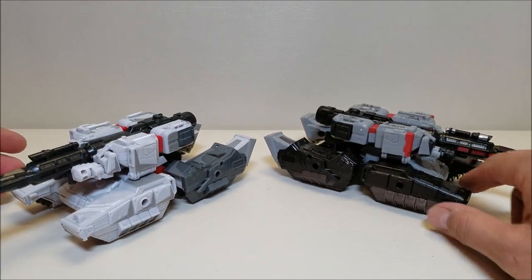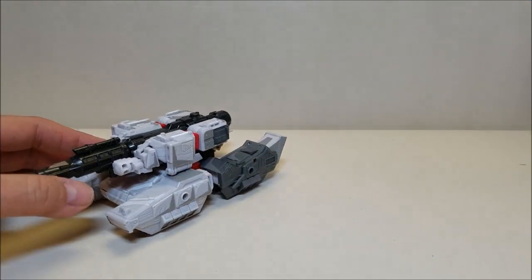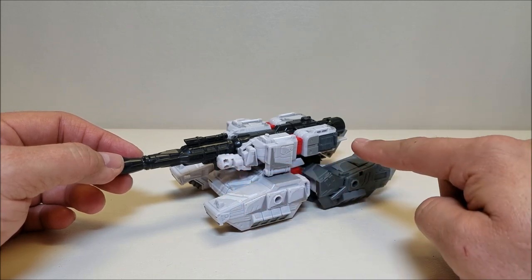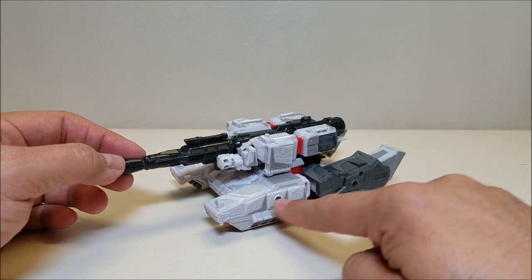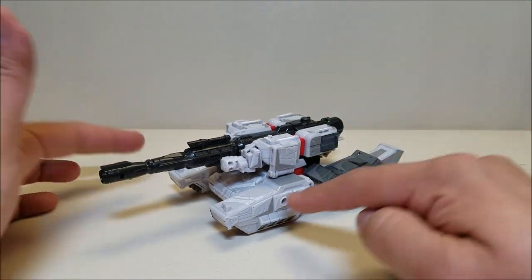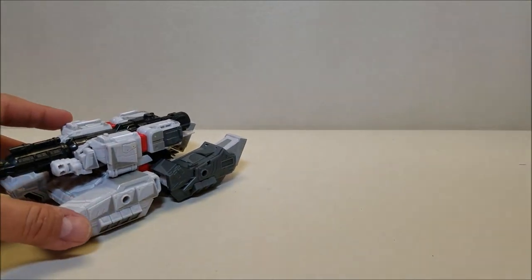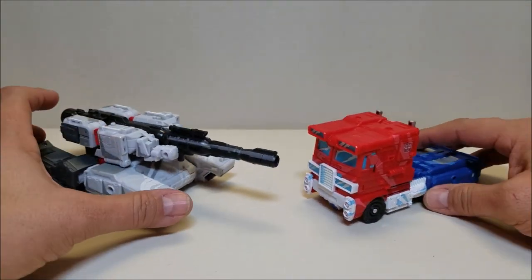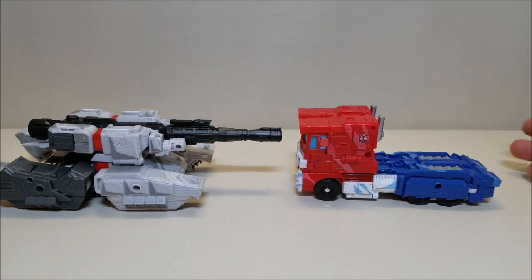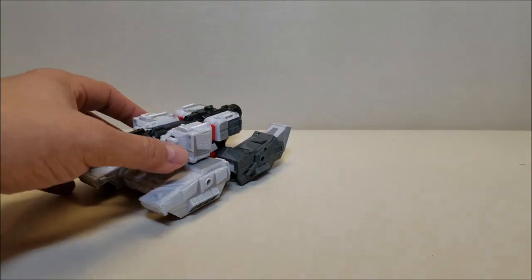One thing I think they did better with the previous figure is the fact that all of the thread covers are the same color — not so much here with the new figure. I don't like these two colors being different like this. I think they should have painted this the same color as this. The fact of the matter is you really don't see this in robot mode, so it would not have affected the paint scheme in robot mode — I think that was a mistake. For a second comparison, here he is with the Classic Animation Optimus Prime that complements this figure, and I think the size difference is very apt for these two vehicles.